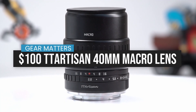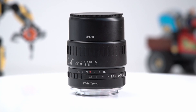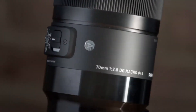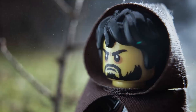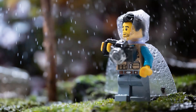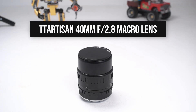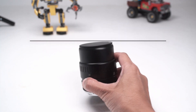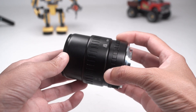In this video, I'm reviewing the TT Artisan 40mm f2.8 macro lens for toy photography. TT Artisan just came out with this manual 40mm f2.8 macro lens a couple of weeks ago and they sent me this one to review for toy photography.